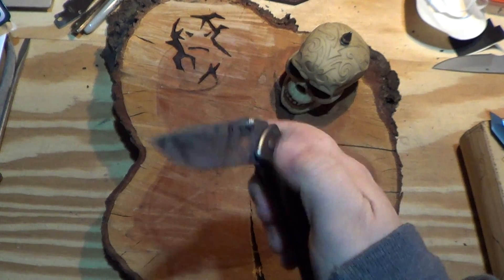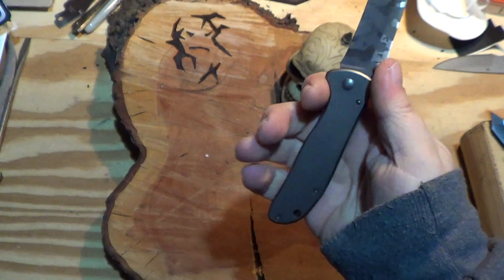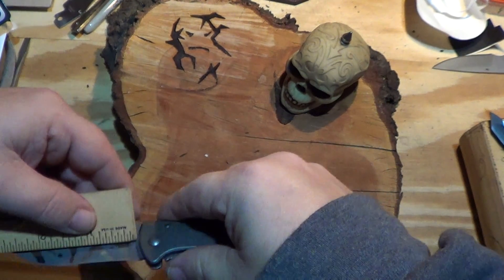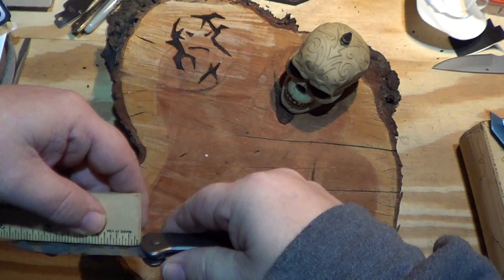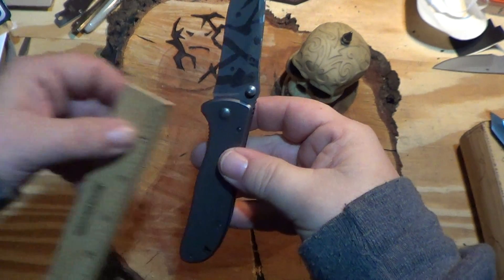Opens like a bullet. This thing is awesome. It's a short, small little knife, sporting just under a three-inch blade and a three-and-a-half-inch handle.